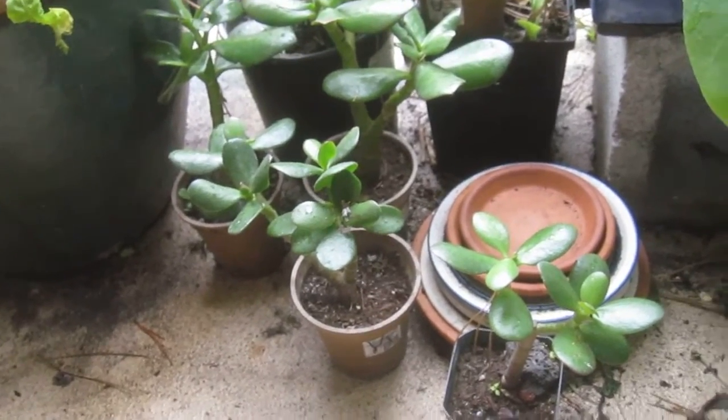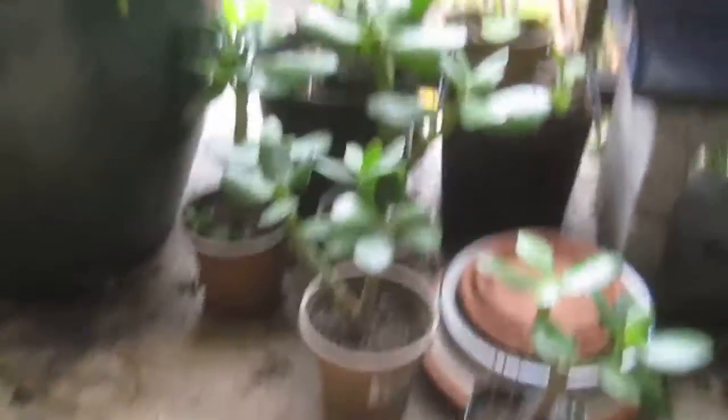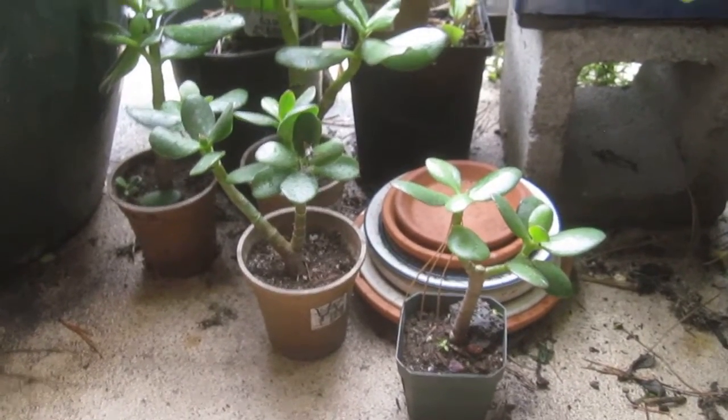These are all jade plants, grown from cuttings — cuttings that I, for the most part, got from this plant.